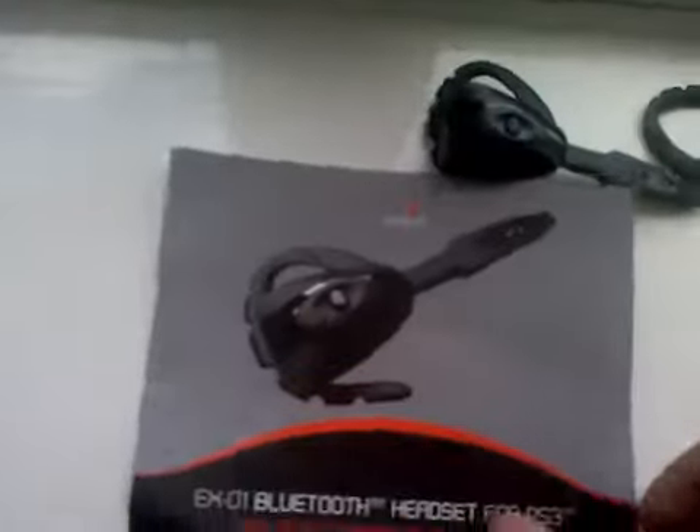As you see, you can have left or right. It's mini USB. And just instructions.